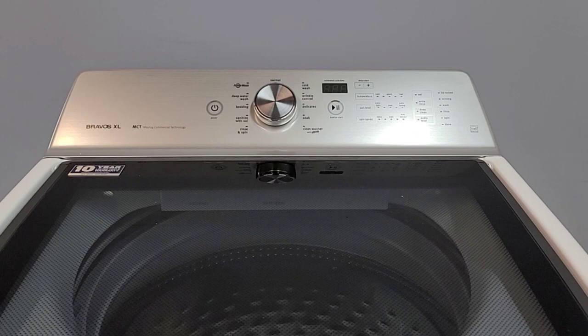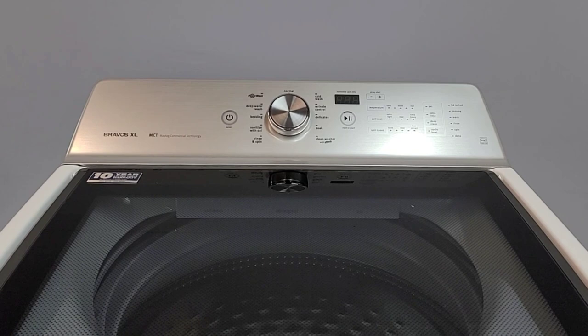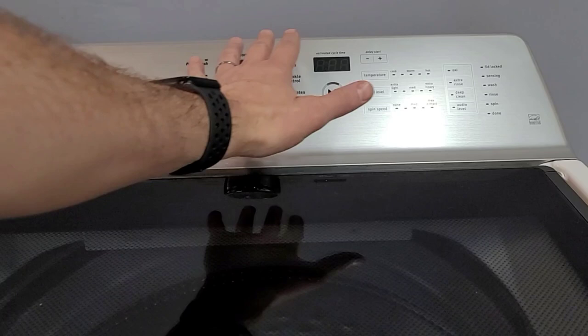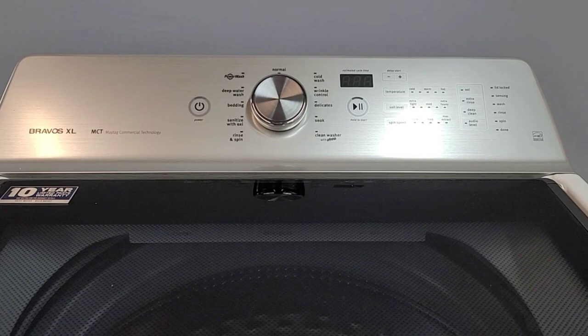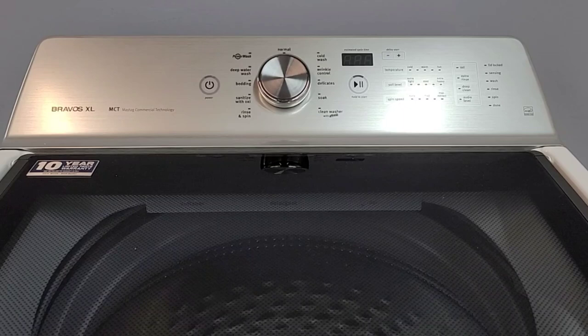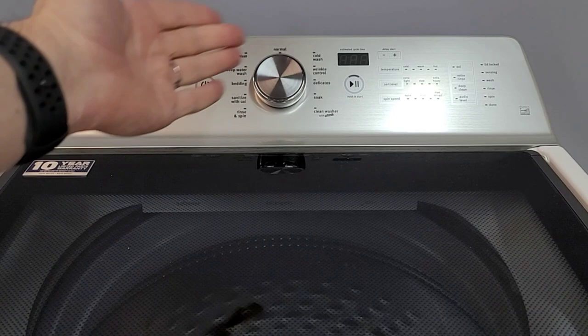Just to explain it real quick — essentially what happens is the hot steam from the tub rises. There are a few holes under here that the steam comes up through and hits the underside of this board. Over on this side there are a couple of areas that are exposed. That's a breakdown of what this error code means: loss of communication, which is caused by corrosion. Where does the corrosion come from? It comes from the washer itself — the hot steam coming off hits those contacts and corrodes them.